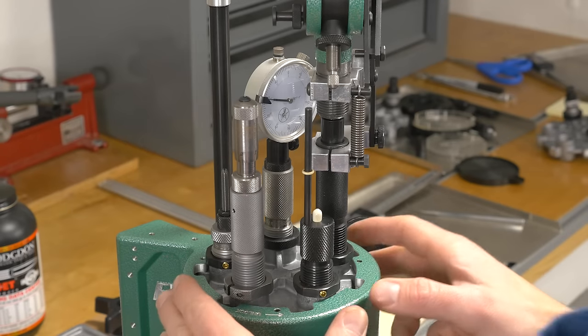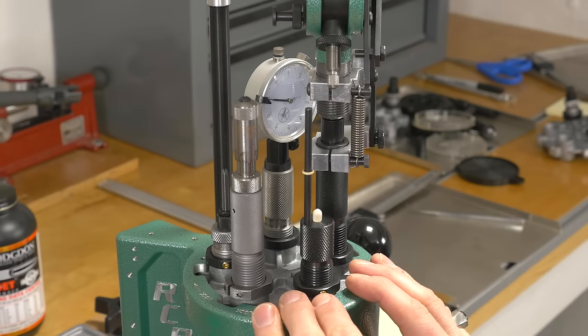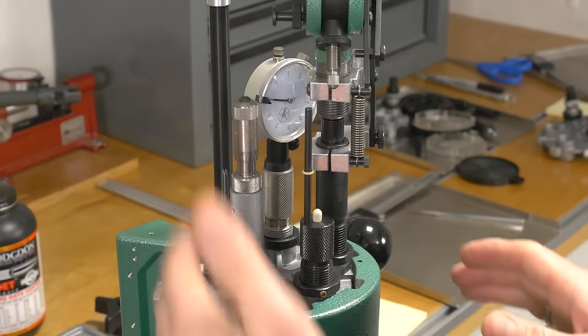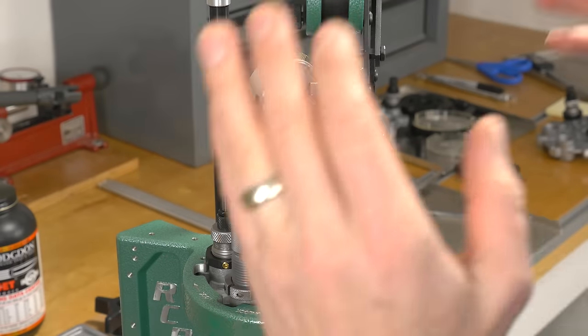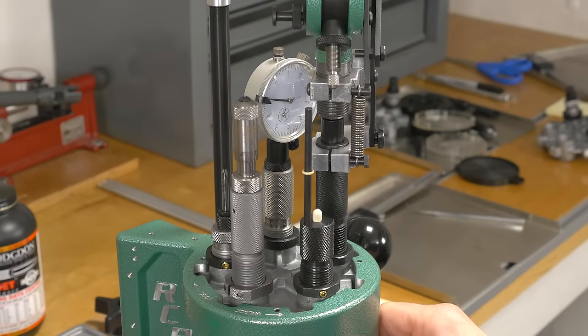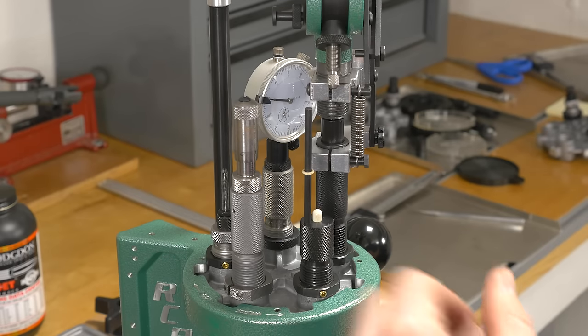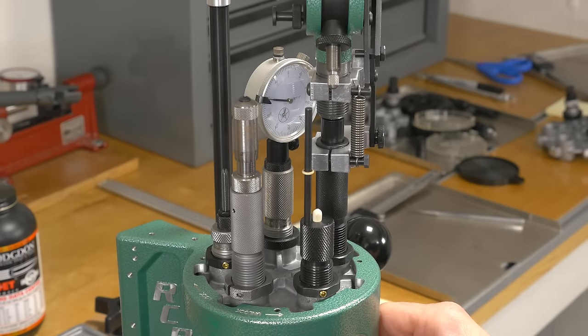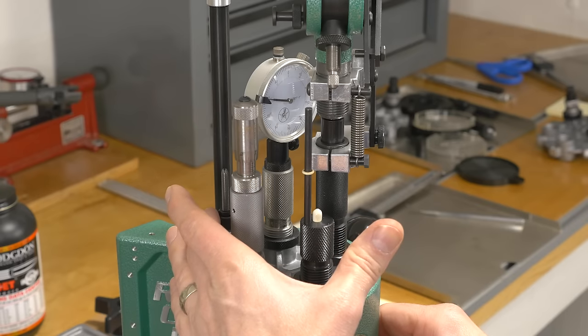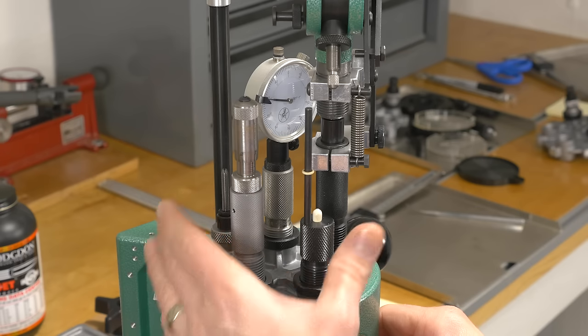Let's go over the station utilization. The RCBS Pro Chucker 5 is a five station progressive reloading press, and you can see here we're using all five stations. I've really liked this reloading setup — it's quite similar to an AR-10 .308 Winchester video I did recently. In station number one, we've got the sizing and depriming die — an RCBS TC223 sizer deprimer.